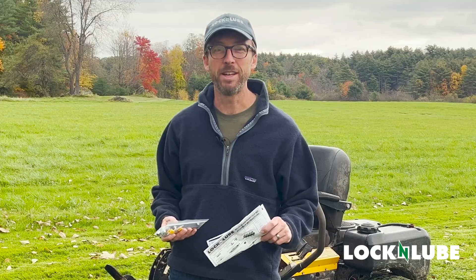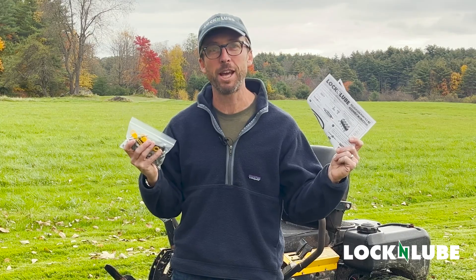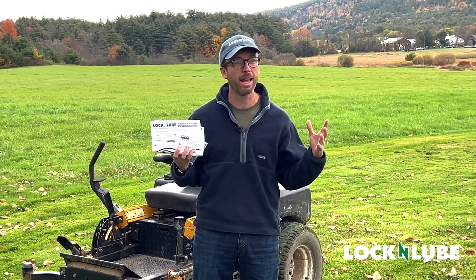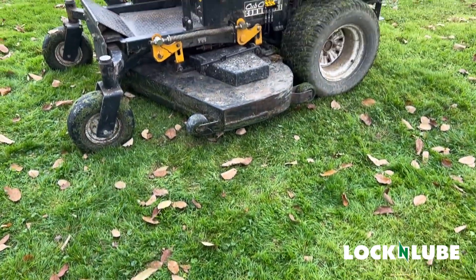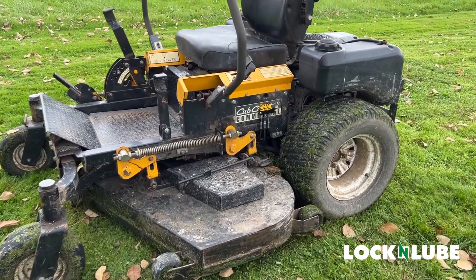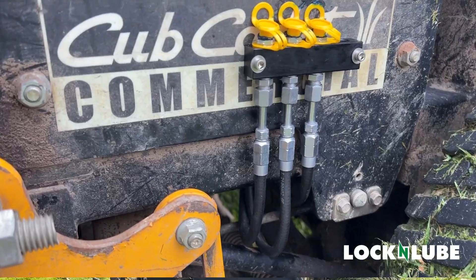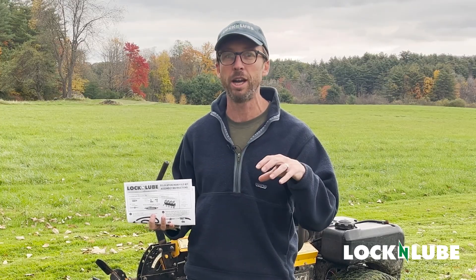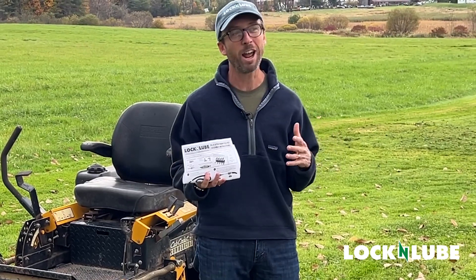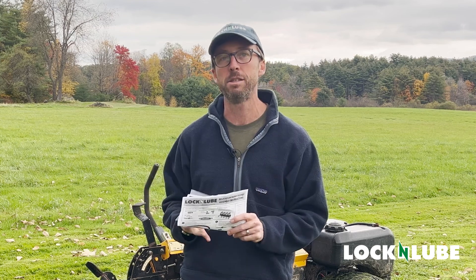Hey everybody, Jay at Lock and Lube. Today we are really excited to show you our grease fitting relocation manifold kits. We love having these in our product line and today we're out in Lime, New Hampshire where Lock and Lube was founded. We're going to show you the full install step-by-step of the manifold kit on our riding mower, so you can see how easy it is to use these kits to relocate those fittings that are really hard to get to — so annoying that you aren't actually greasing them regularly. We're going to show you how to use this kit to make your life a whole lot easier.